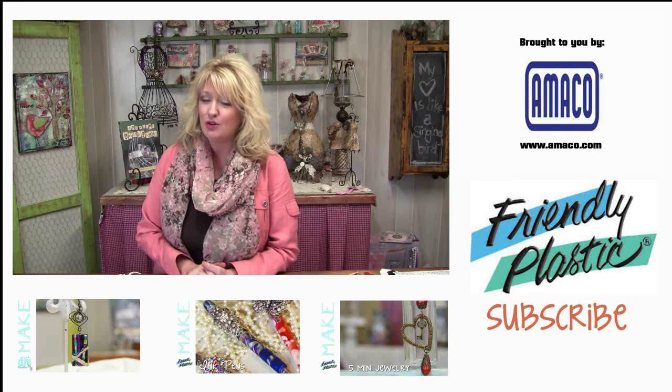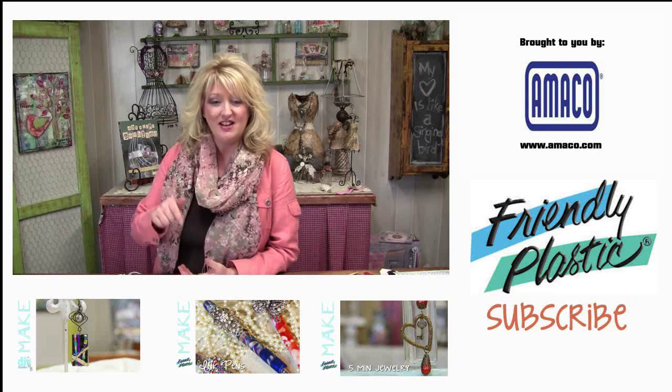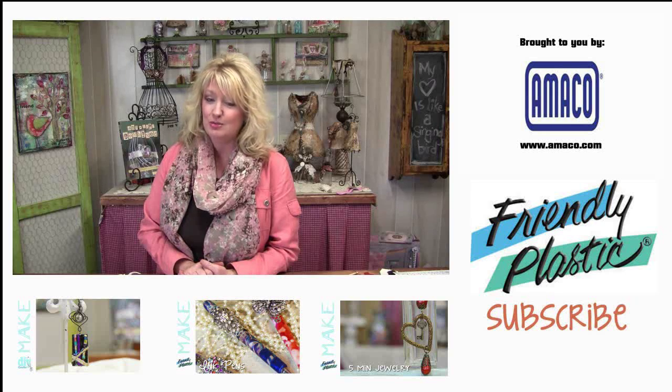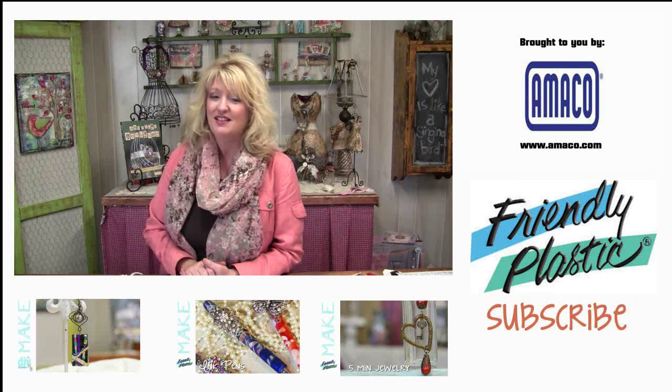You can get more ideas on our blog at FriendlyPlastic.blogspot.com and also right here on our YouTube channel. Be sure to click that like button and also click that subscribe button. That's going to wrap it up — I'm Linda Peterson and thanks for joining me in the studio.